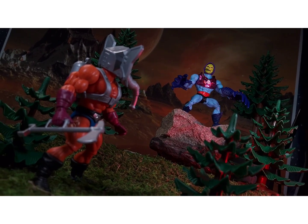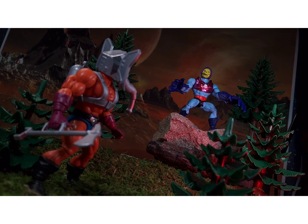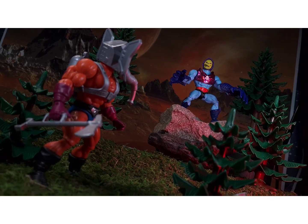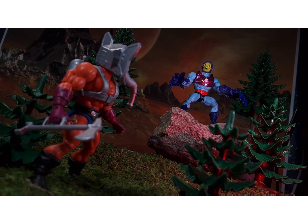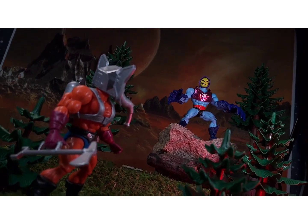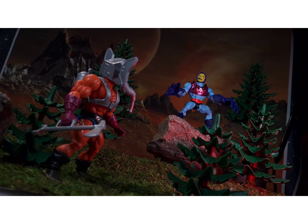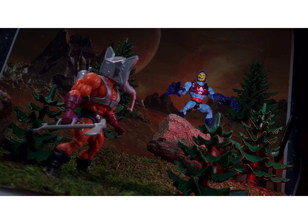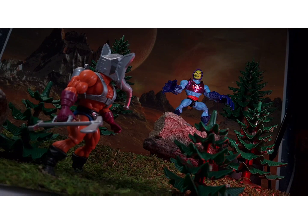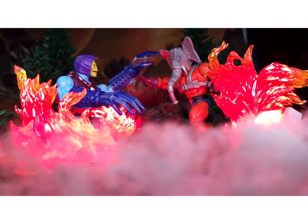Snout Spout is a character I don't nearly use enough — I should be using him a lot more. I need to get a fire shot going with him sometime. I absolutely loved the figure as a kid, and the Origins version is absolutely fantastic. But we're back to Terror Claws attacking Snout Spout in the forest. I'm using the same backdrop I've been milking for a while, plus these Playmobil trees I haven't even used yet.